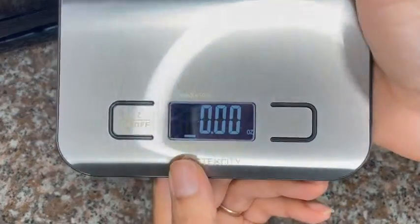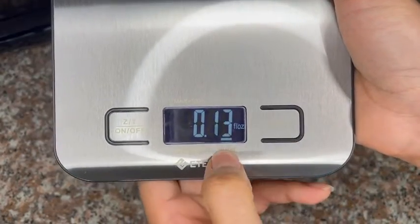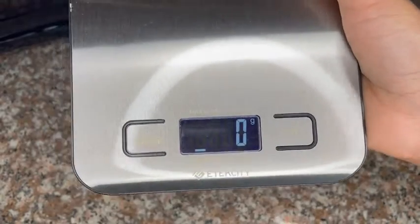Another thing that I really love about this scale is that if I forget to turn it off, that's no problem — it actually shuts off by itself. That is really neat. And it comes with its own batteries.